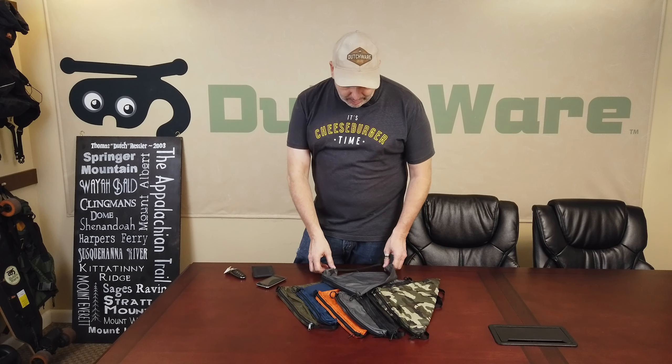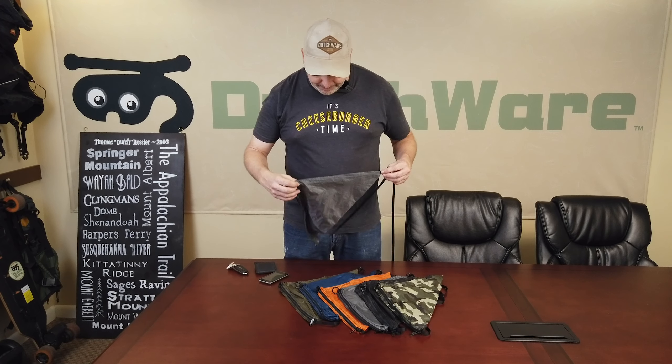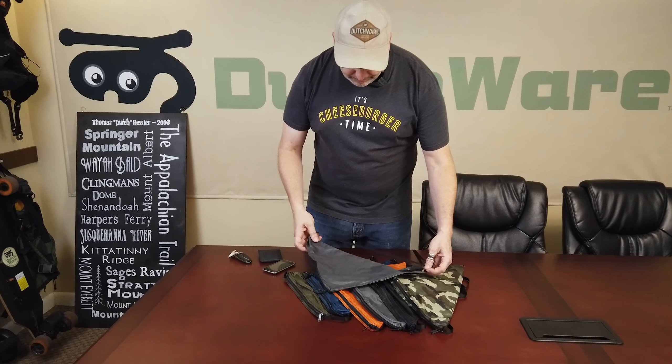So I got to thinking about some type of pocket that I could attach to myself, and what we came up with is something we call the Perfect Pouch. As you can see here, it's a very simple pocket.